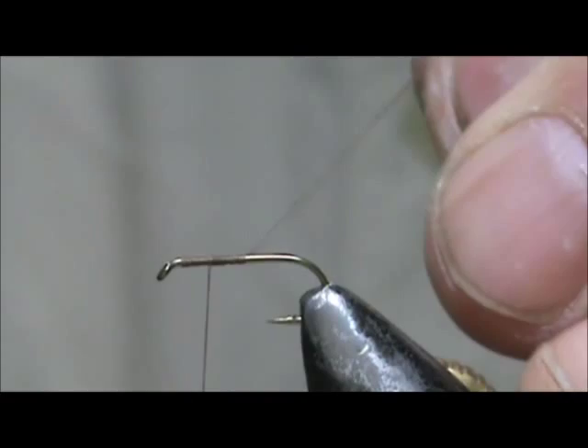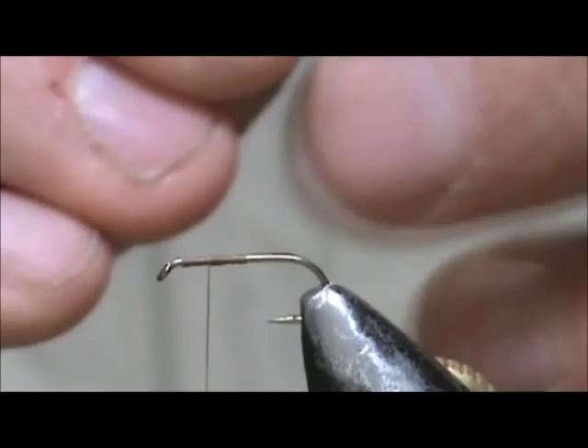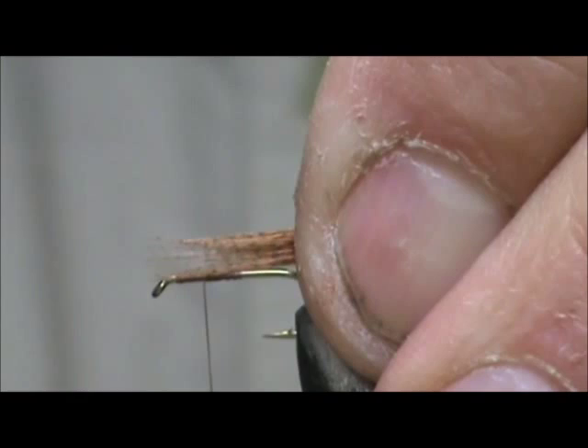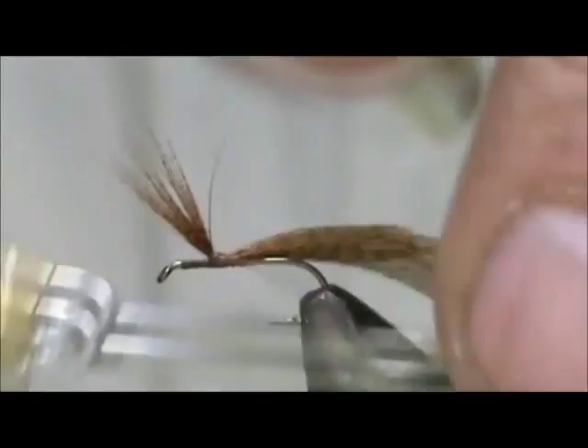For the wings I'm going to use mallard flank — these are dyed wood duck. I pull off my first clump and I'm going to tie them the length of the hook shank. Lift up the wing and give it a couple wraps around the wing base.